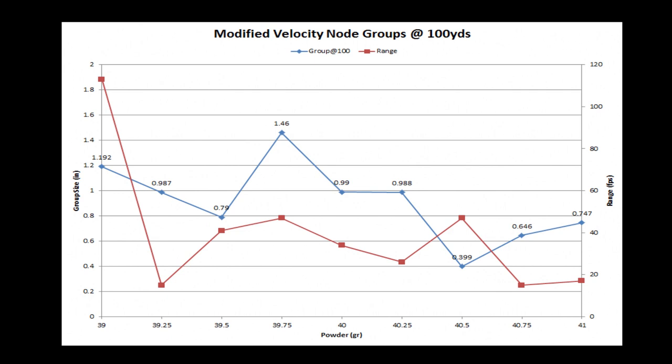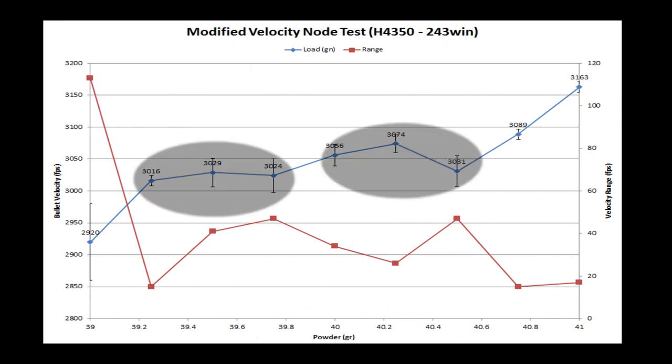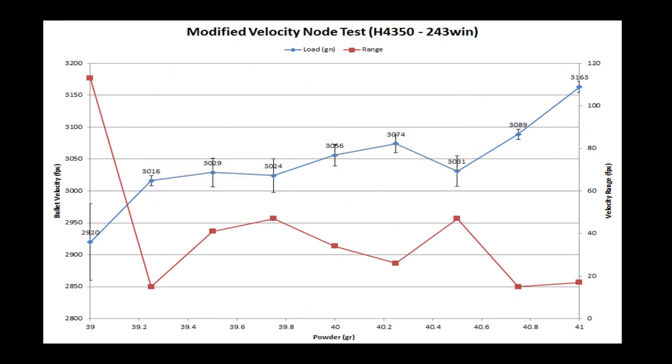A chronograph makes this really easy. The next chart is the velocity. We're looking for flat spots and low extreme spread or velocity range numbers. I'm looking at this as if there are basically two nodes or areas of interest on this curve. The middle groups — three shot groups — are pretty repeatable, ranging from 3,016 all the way up to 3,074. That's pretty tight for going up in quarter grain increments. There's not a lot of velocity increase. Then as soon as we get to 40.75 grains, it takes off — we get on a steep part of the curve again. So we're off the node.